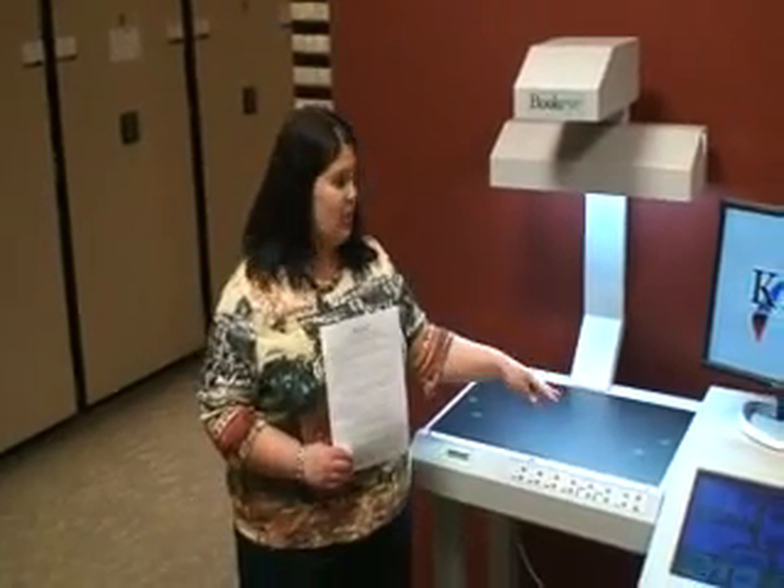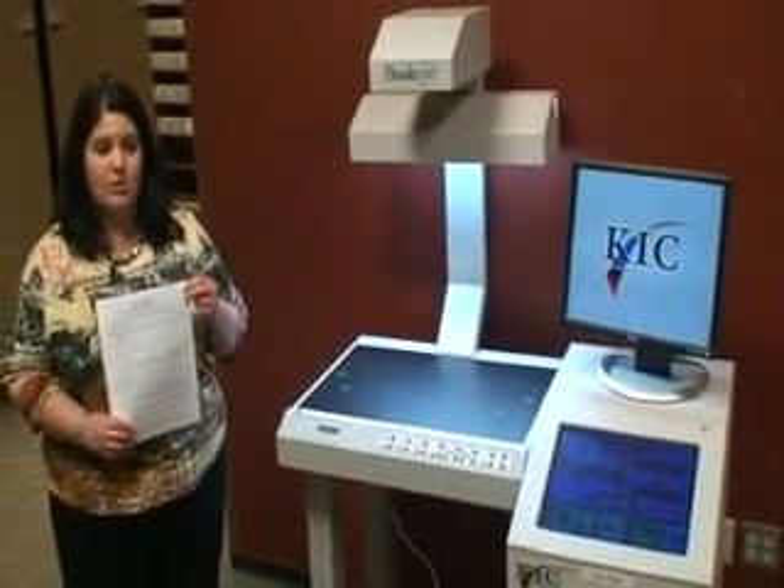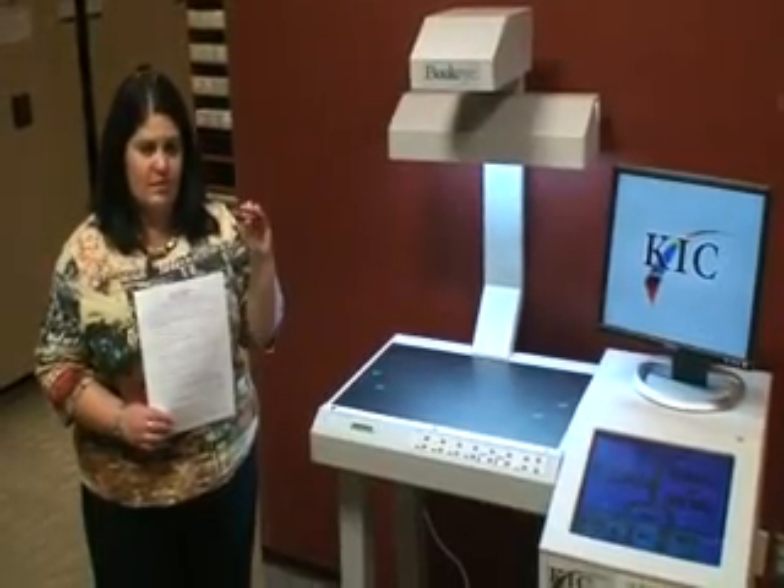Hi, today we're going to learn about the Kick Scanner — that is this machine standing next to me. What we're going to learn today is how to use the machine and send it with your jump drive or your USB drive, which is the same item.